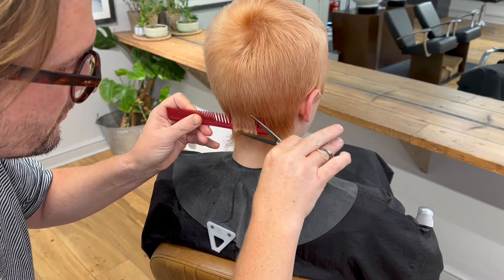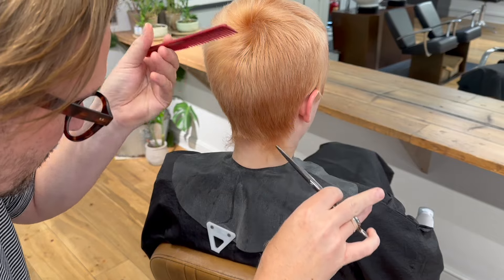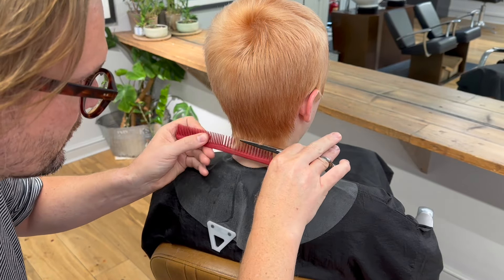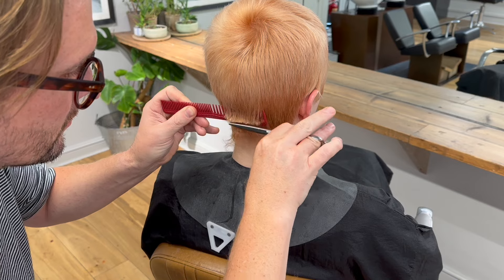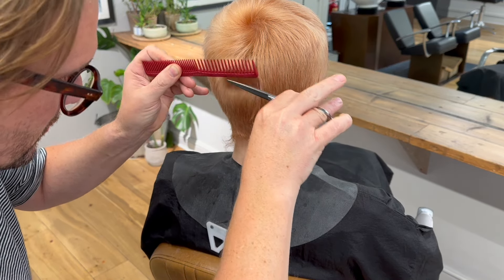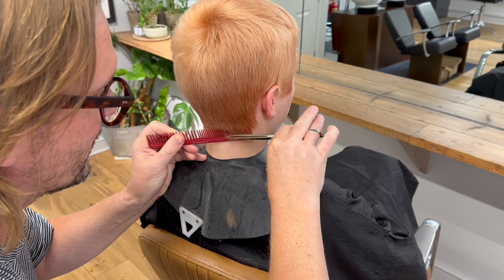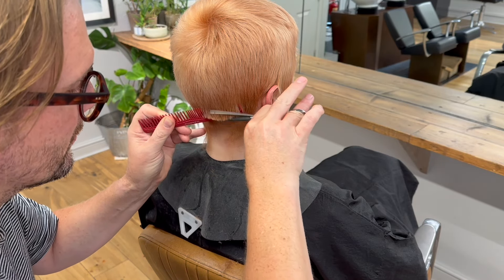Now the hair's dry, I'm going to be using a scissor over comb technique. The reason I'm using this is because I want to remove some of the excess length at the hairline so it blends in really nicely with the hair above the occipital bone. I'm working in columns from the hairline up, making sure that my scissors and comb move in unison, and I'm going to continue working in columns until just behind the ear.